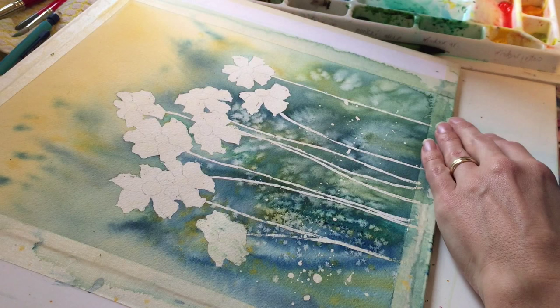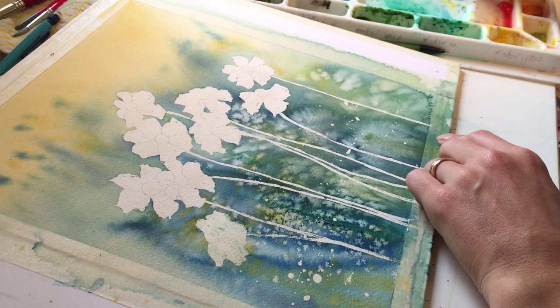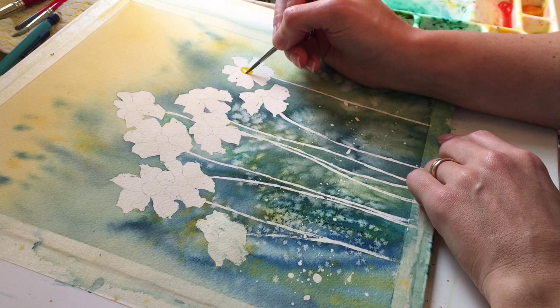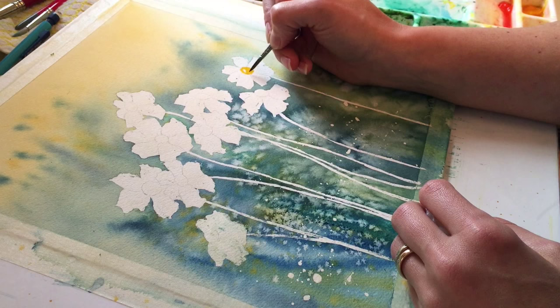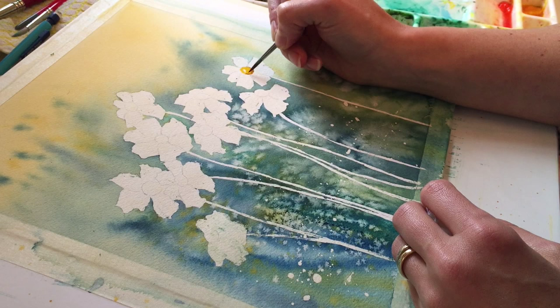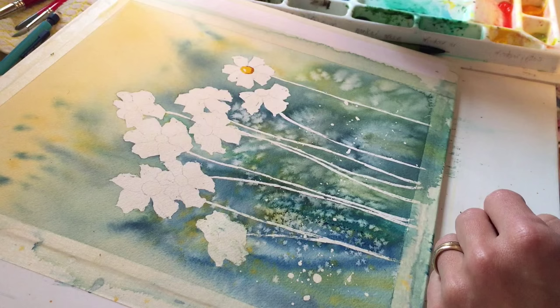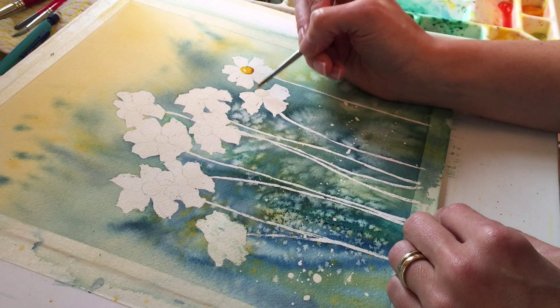Let me show you how to do the centers. I have my Indian yellow and my burnt umber over here. For the center, I want to take clean water and just wet that center there and lay that yellow on. I kind of always leave a little white part there. I'm going to grab my burnt umber — I want a thicker mixture of it so it doesn't spread that much. I'm just going to touch that around the underside — gives it a little bit of depth. I'm going to do a couple of these and then use clean water again.